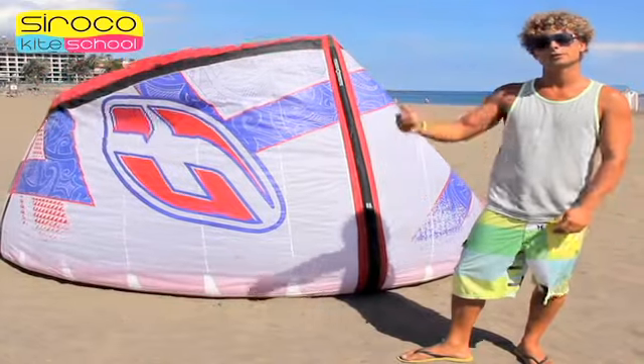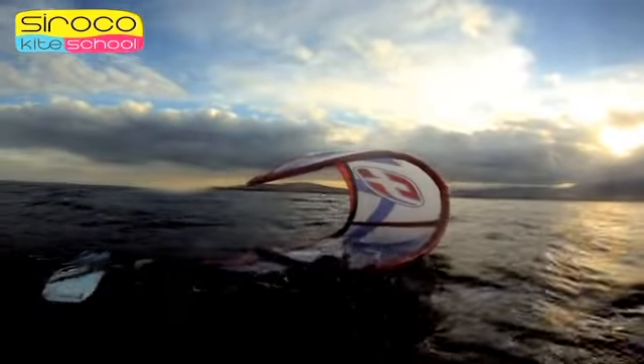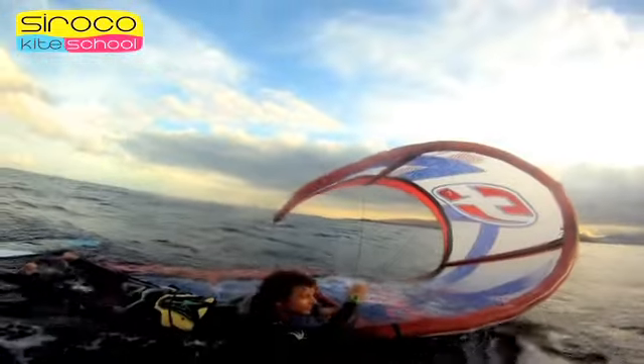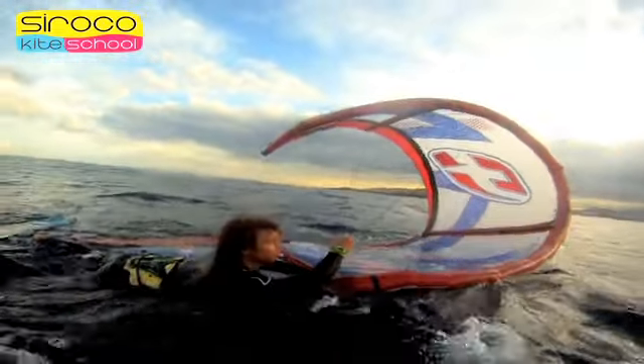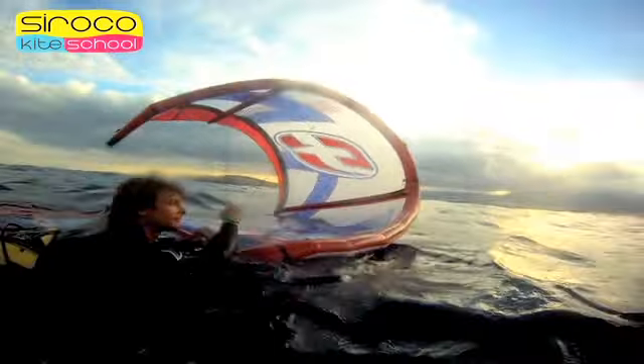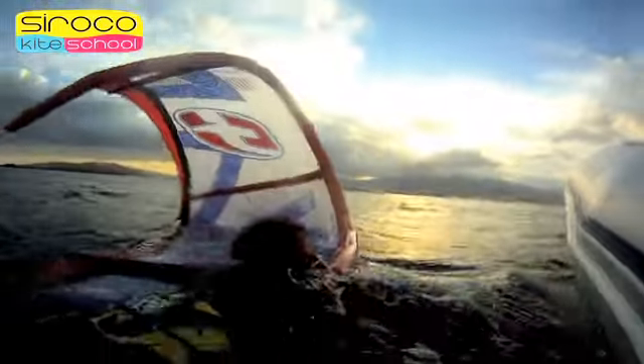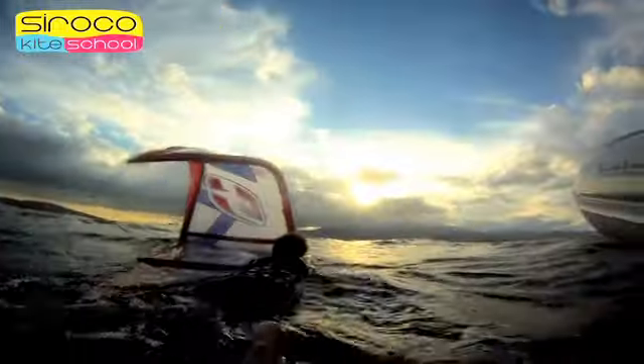We use the self-rescue technique on those low wind days when suddenly the wind drops and our kite falls into the water and cannot be relaunched to go back to the beach. We use this technique to return to the beach with all our equipment, no matter how far you are, if there is some onshore or side-onshore wind.